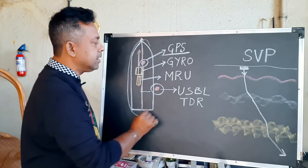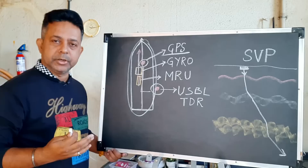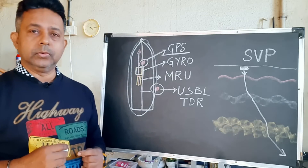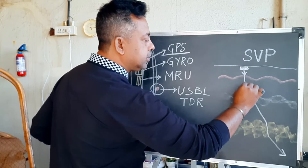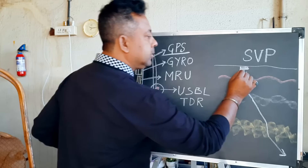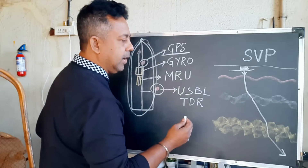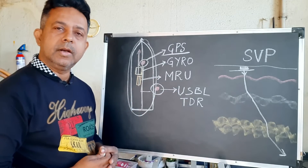Once this part is done, you are almost ready to do your USBL calibration. But before you go for USBL calibration, there is actually one more thing that you need to do, and that is sound velocity. You have to measure the sound velocity in the entire water column, and you have to observe the sound velocity profile.